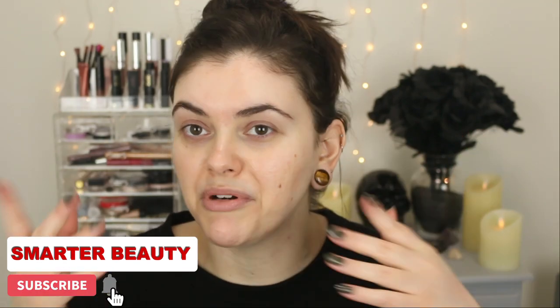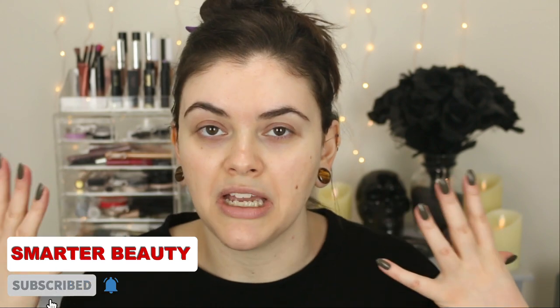Hey guys, welcome back to the channel, hope you're having an awesome day! Today we're gonna have some fun — I'm gonna dye my hair. Yes, this ploppy moppy mess, we're gonna dye today, and we're gonna dye it purple.